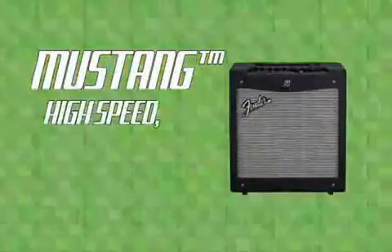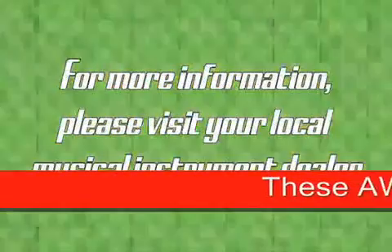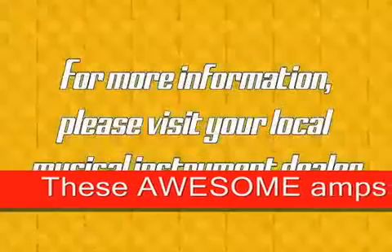Mustang — High Speed, Amped Up And Loud.